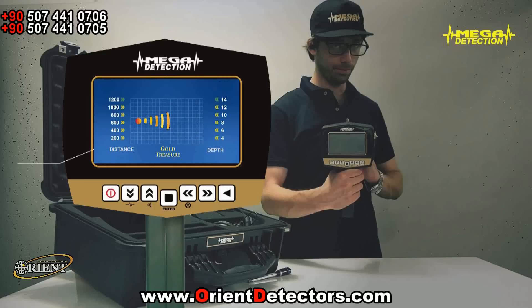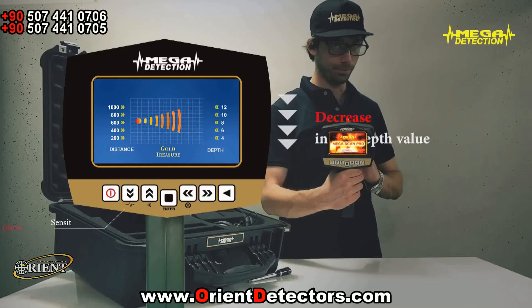On the left of the screen, the range value, and on the right of the screen, the depth value will be seen. While searching in a close area, if you do not want to see the far targets, you can decrease the range value with the down arrow button. This would also lead to a decrease in the depth value.